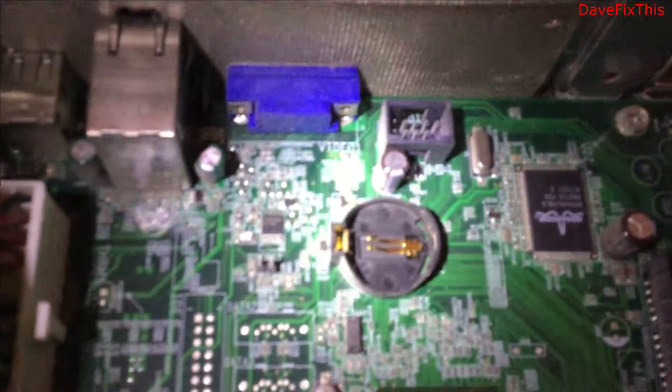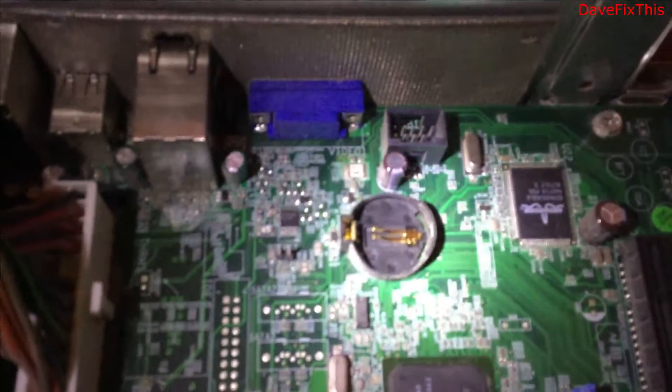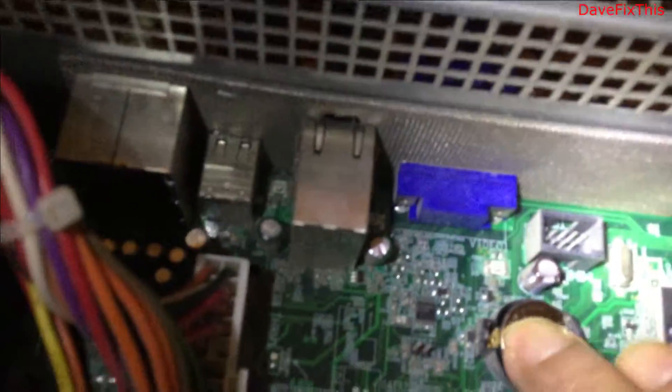I took that off and now I'm putting this in again. The positive has to be on top. If you look at the clips, the way the clips work, you need to hit the clip at the bottom first — put the bottom on this side first — and then just push it in. That's it.